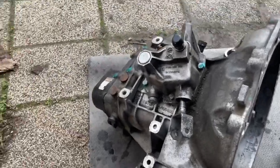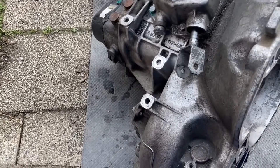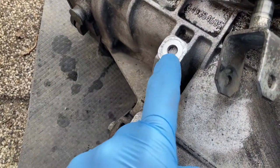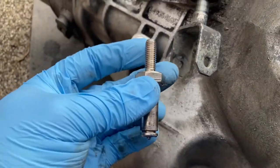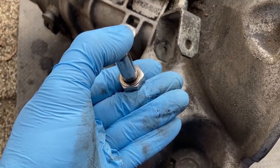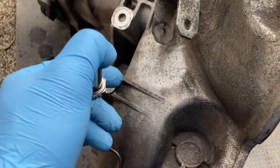Before beginning the installation of the replacement box, I noticed a problem: there is a bolt stub stuck in one of the holes. This actually holds the gear shifter linkage, and it's absolutely critical that this is addressed.